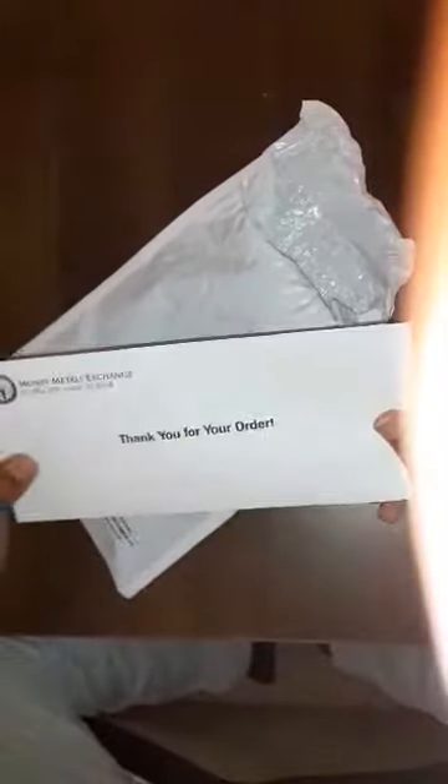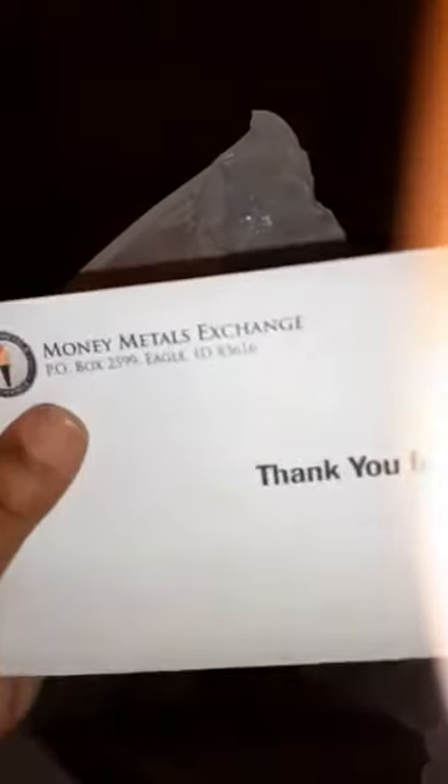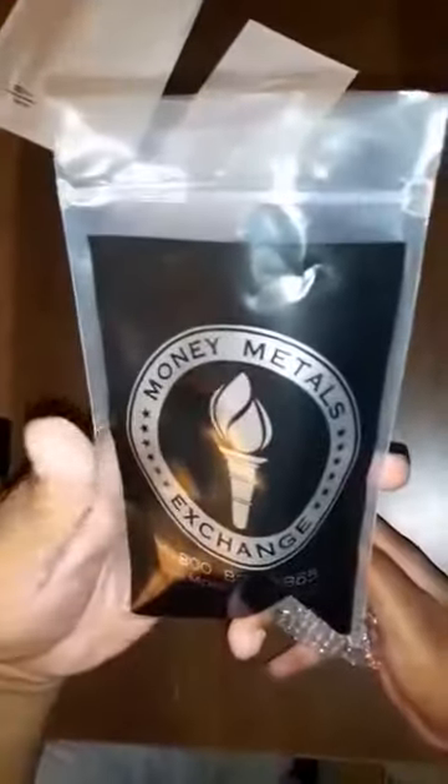What's up everybody, I'm gonna do an unpacking of some silver coins I got from Money Metals Exchange. It's just a couple — I think about four. I believe these are the buffalo rounds, inspired by the buffalo nickel. They come in this nice little package. I've been collecting silver lately, buying it.